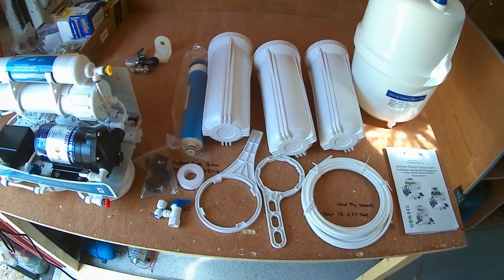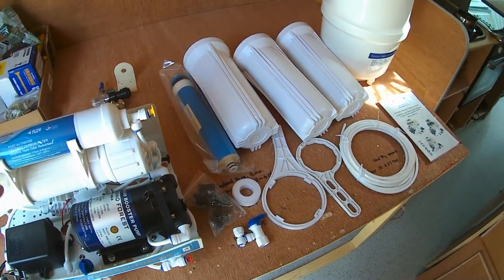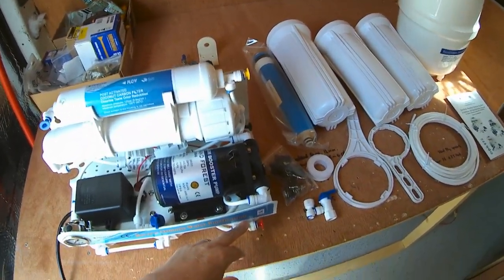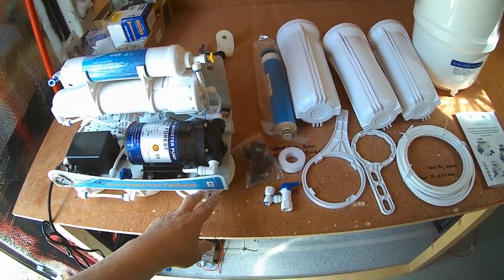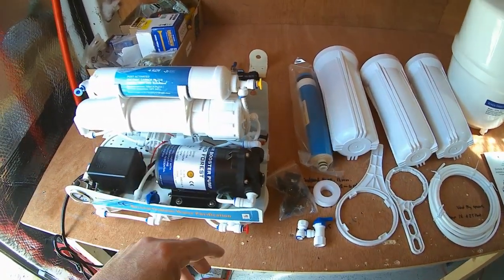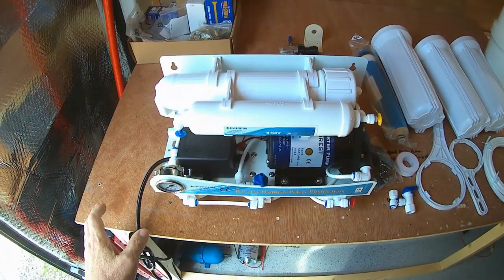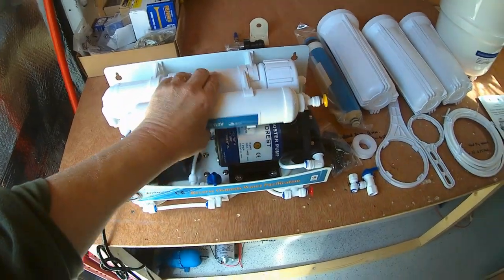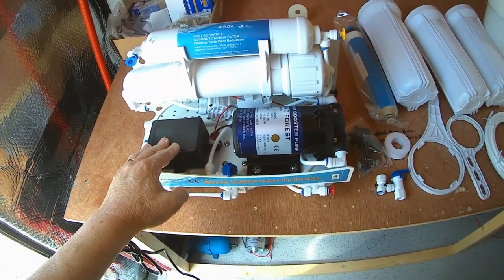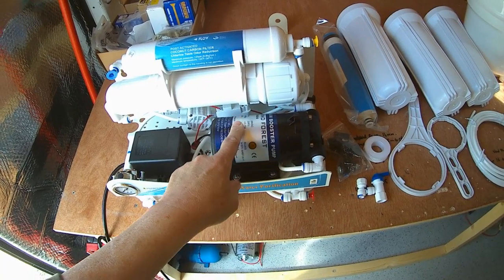The rest of the unit is fairly straightforward — your output for your taps, your inputs for water from your tank via your normal pump, drain hoses, etc. This folds down as well so it can be a little bit more compact. As for the pump, I'm going to put it in as it is and see whether the pump I bought for my main system will feed it without this switching on.